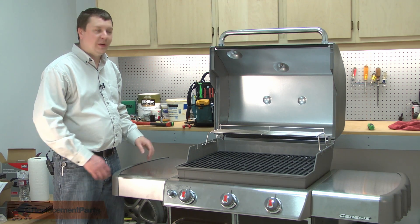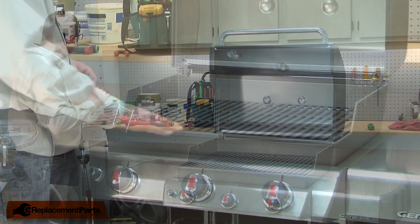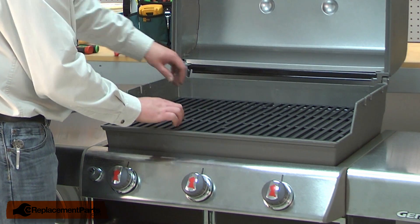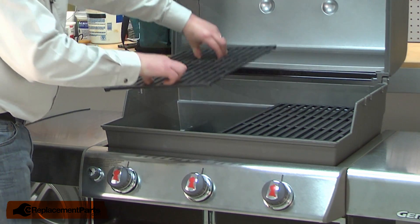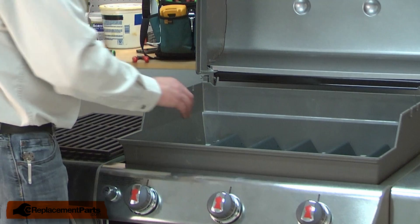I'll begin by removing the warming rack. It just pulls away from the barbecue body. Now I can remove the grill grates — they're just sitting in place. Now remove the flavorizer bars.